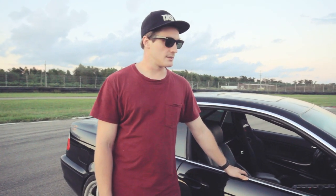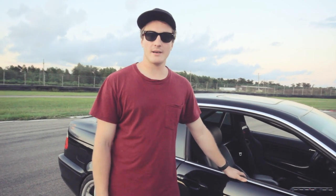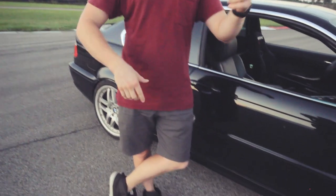So that's it. I hope you enjoyed the car, and here are some drifting videos.